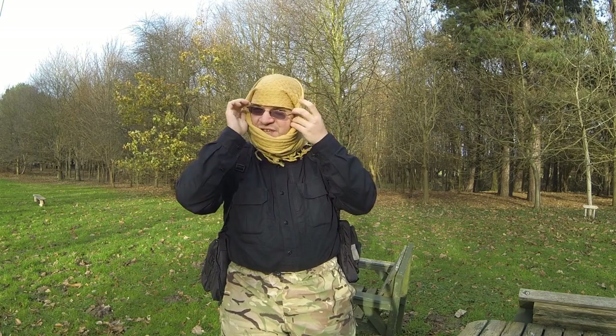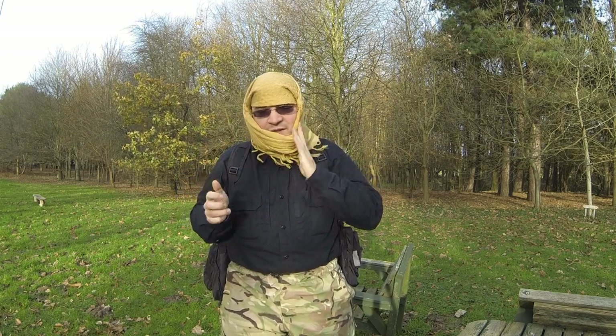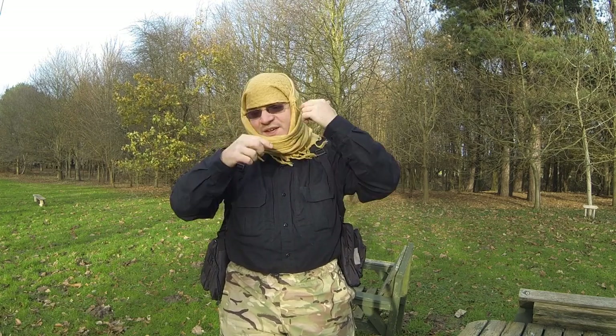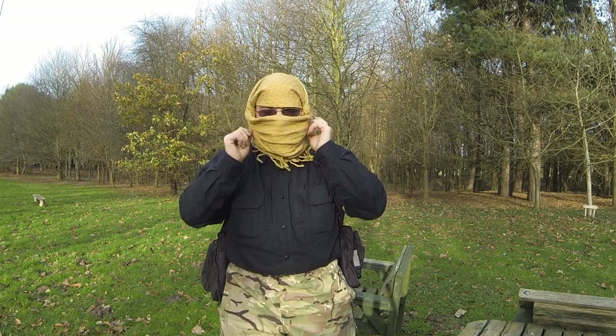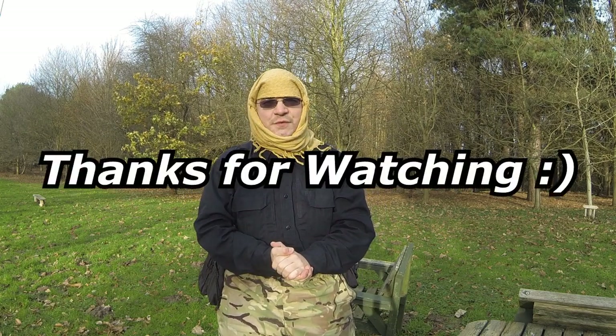Get a good couple of inches of overlap at least, making sure everything's pinched down tight and tucked in deep. Thank you very much for watching.